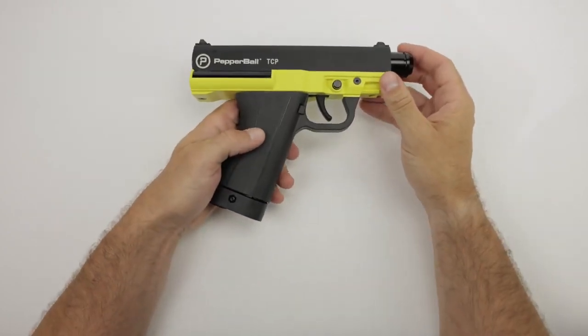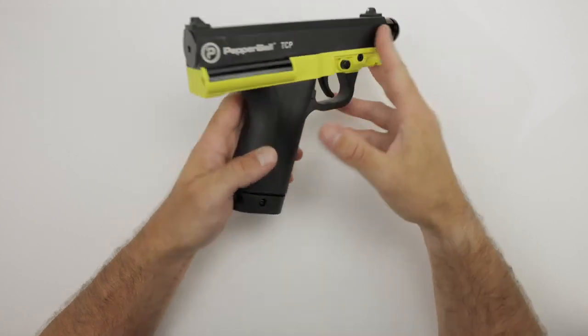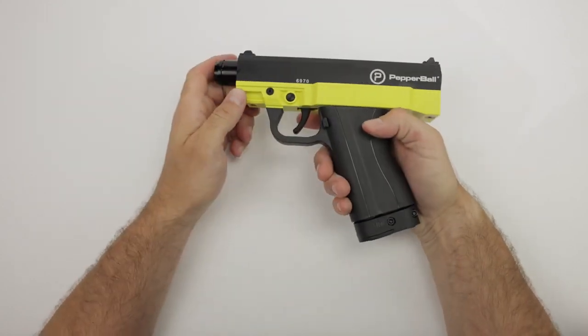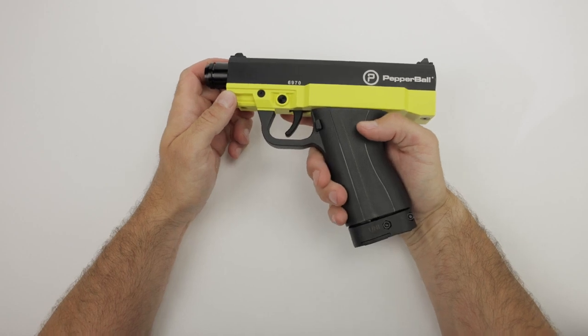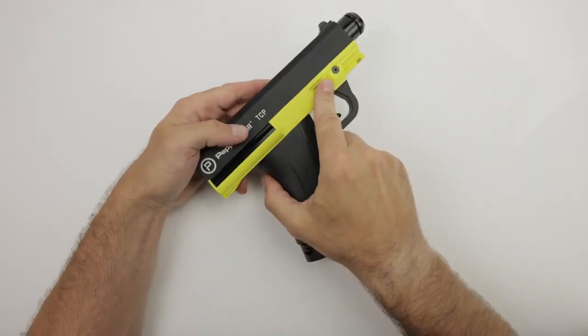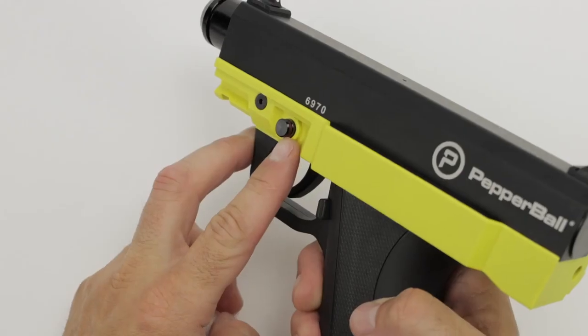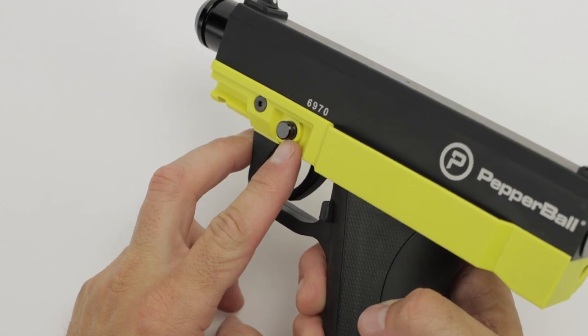Currently this TCP is in safe mode. You will not be able to discharge it because the safety button is engaged. In order to place this into firing mode or to discharge a round, you need to press the button on the right side of the device like so. On this side you'll notice that the button comes through, exposing a red ring indicating that you can now fire the TCP.